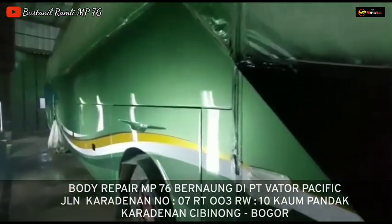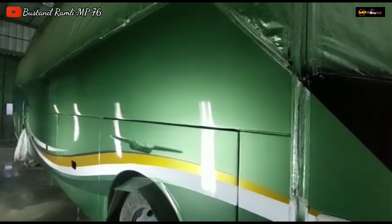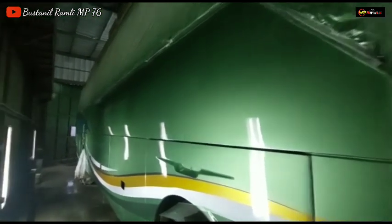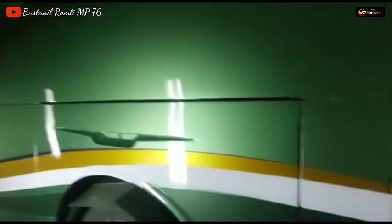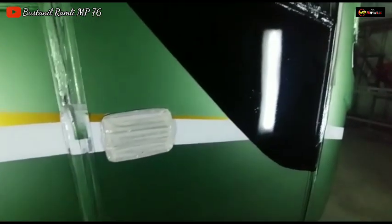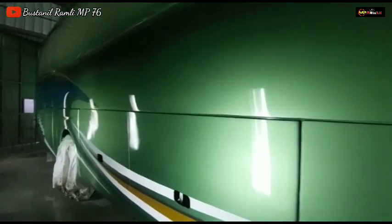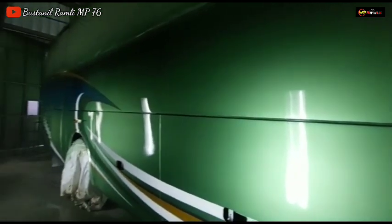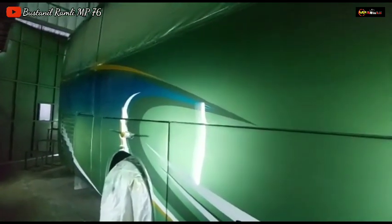Pada sore hari ini saya mau membahas unit model Jetliner ya, Double Glass, Karoseri Rahayu Santosa, yang sudah di-pernis pertama. Karena pembuatan livery-nya ini sudah beres dan sudah di-crosscheck kerapiannya. Body sebelah kanan sudah diaplikasi pembuatan livery-nya dengan livery terbaru yang super executive class.